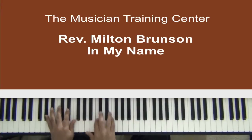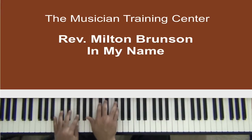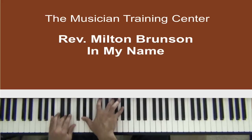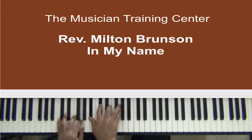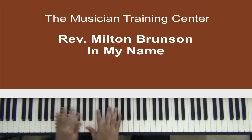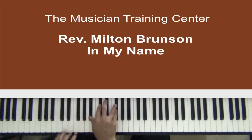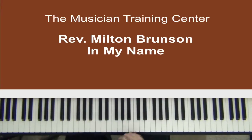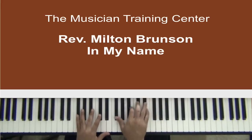Just ask in my name. All right, so that's basically the entire first part. So what I'm doing here...